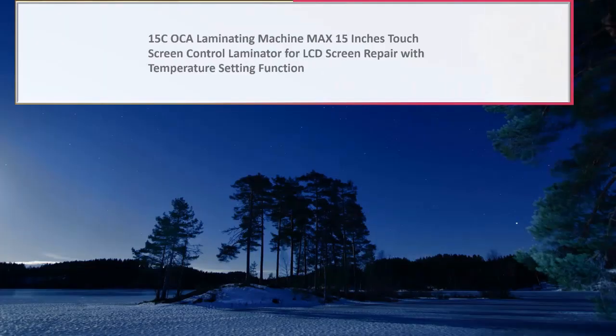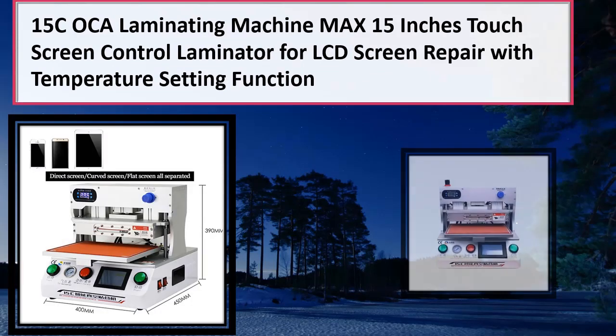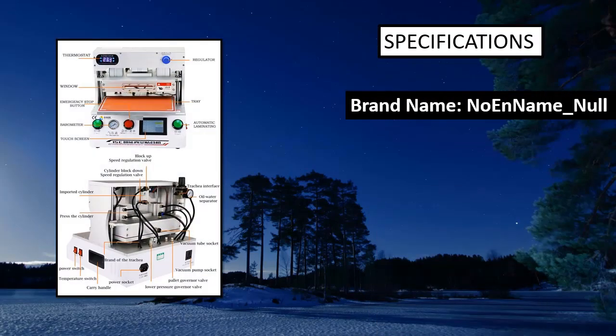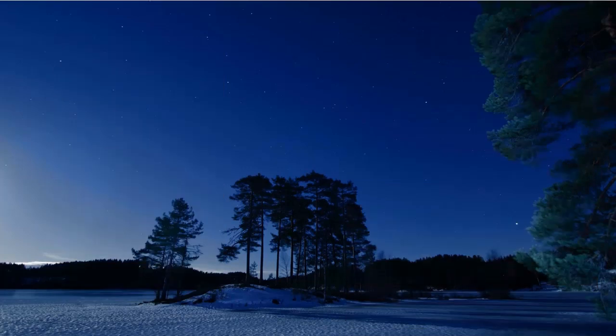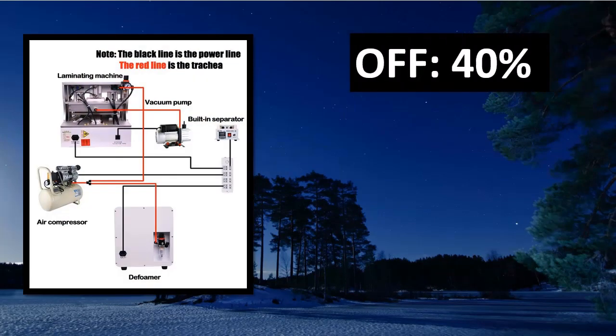Number 2: 15C Oka laminating machine — max 15 inches touch screen control laminator for LCD screen repair with temperature setting function. Features touch screen control, emergency button, and temperature setting. Cheap and small, saves desk space. Needs to be linked with air compressor and vacuum pump to use.